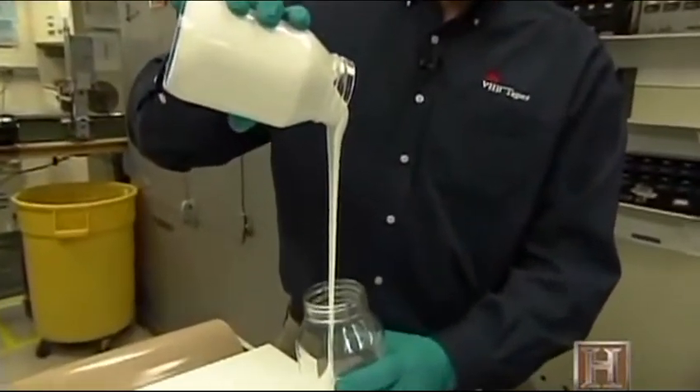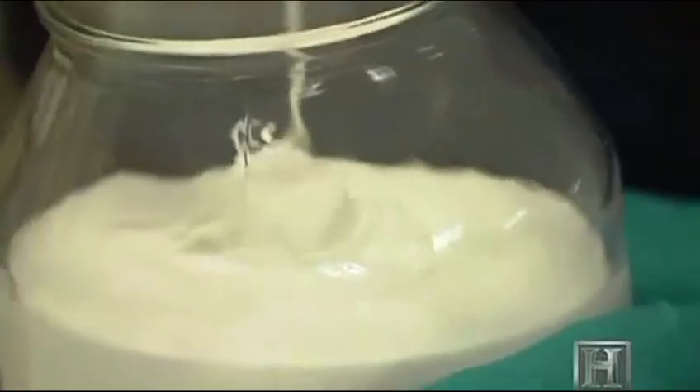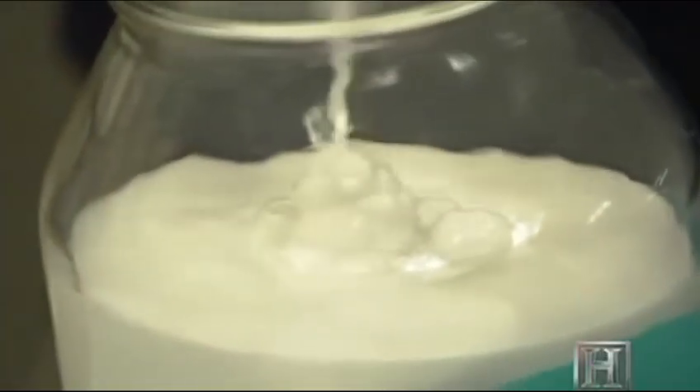VHB tape's exact chemical formula resides inside this jar. But sorry, that's classified.